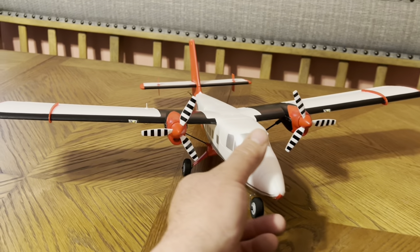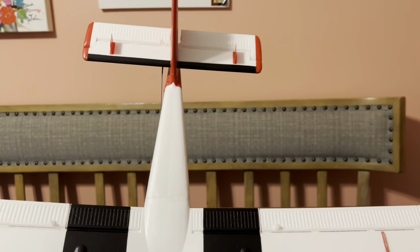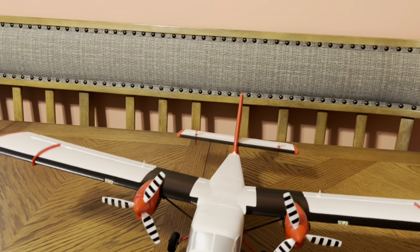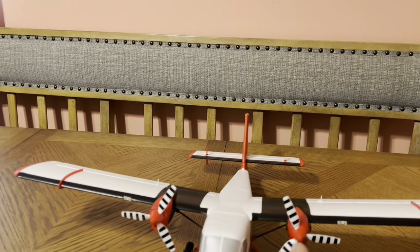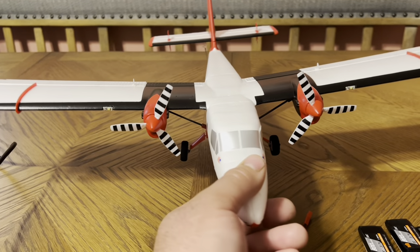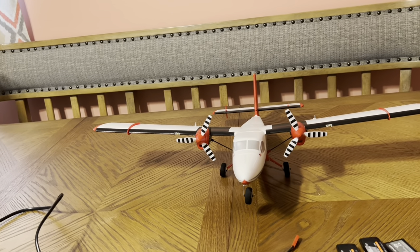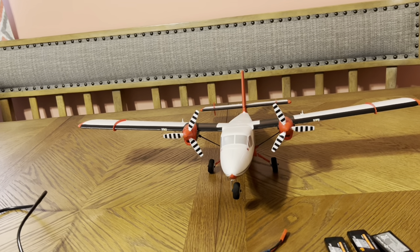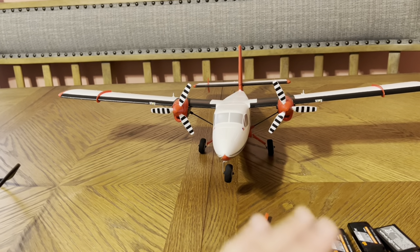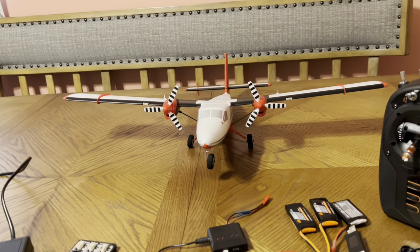This is a four-channel plane — no steerable nose gear, no rudder. It only has ailerons, elevator, and then has a channel for each motor, allowing them to act like a rudder by turning one or the other to allow it to turn. It does use thrust to turn, so you basically have a rudder that works similar to one. It works on the ground — I tested it — and I'm sure it works in the air, which we'll see in the maiden flight.